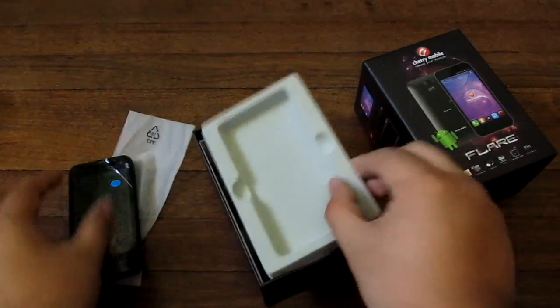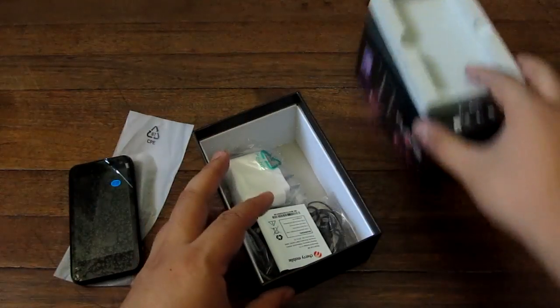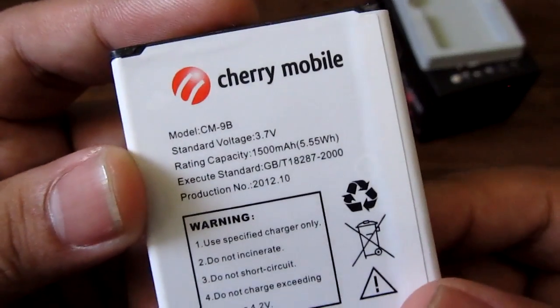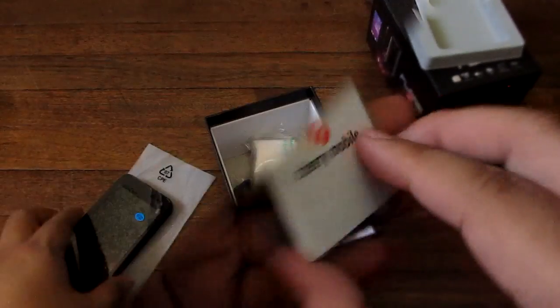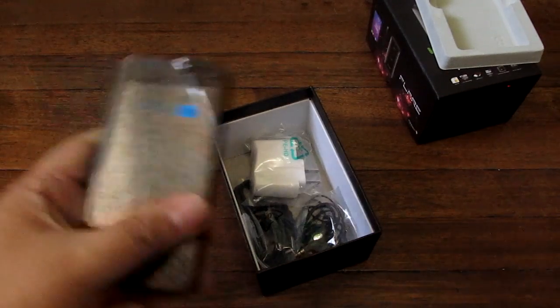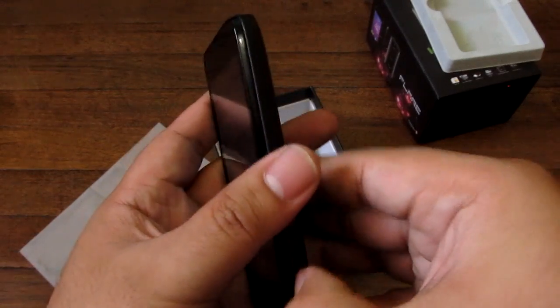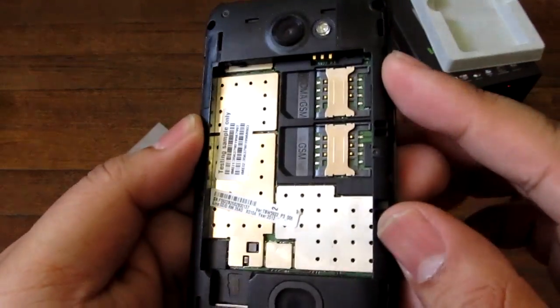So this is the phone right here, let's pop it out and find the battery because it doesn't have one yet. There it is — this is the 1500 mAh battery. This phone is like a smaller version of the Cherry Mobile Titan which has a 5-inch screen, but the Titan does not have the Snapdragon processor and the IPS display — it has a MediaTek processor and a TFT display.